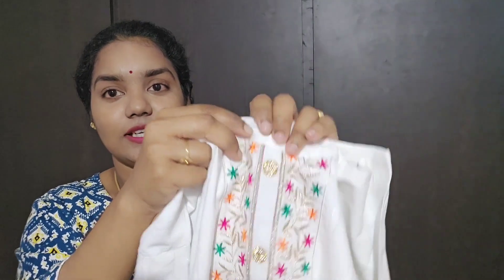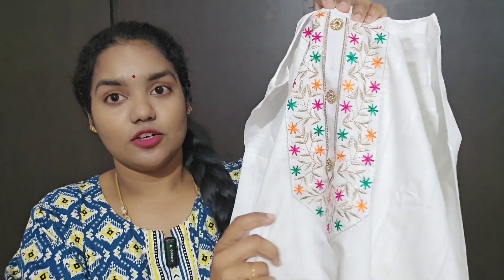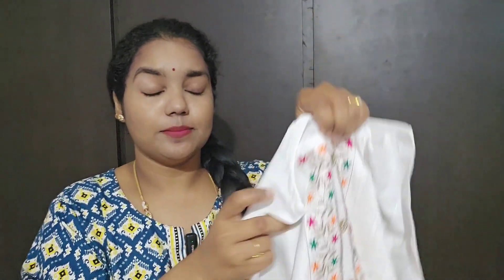I picked up the top first. The material is very soft and the top length is very good.